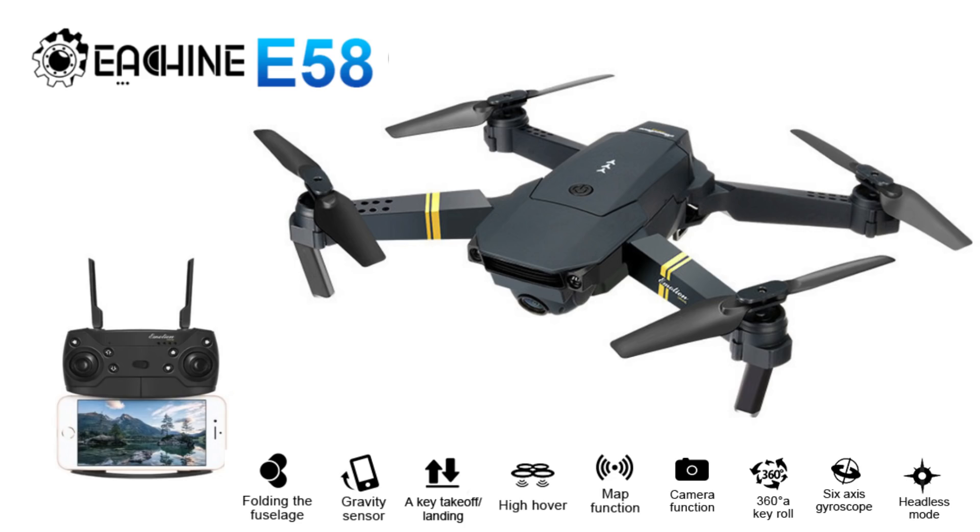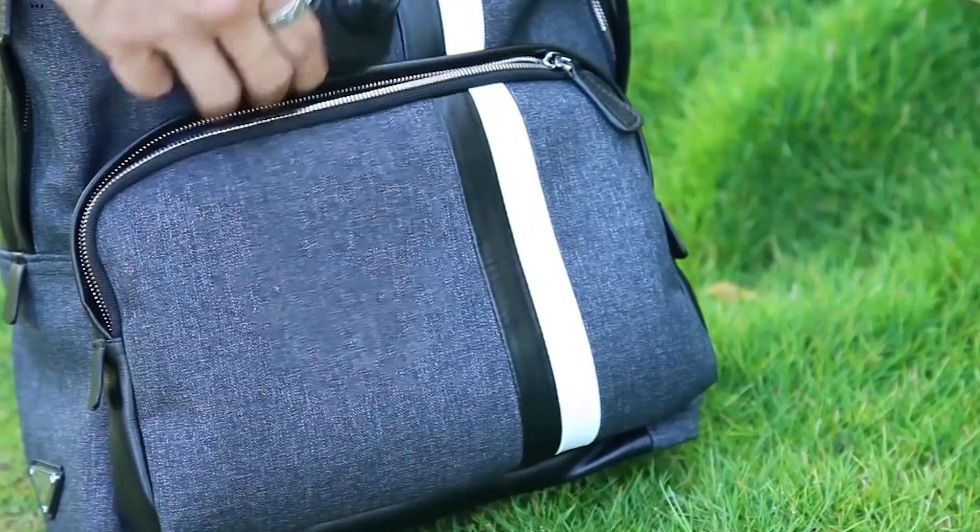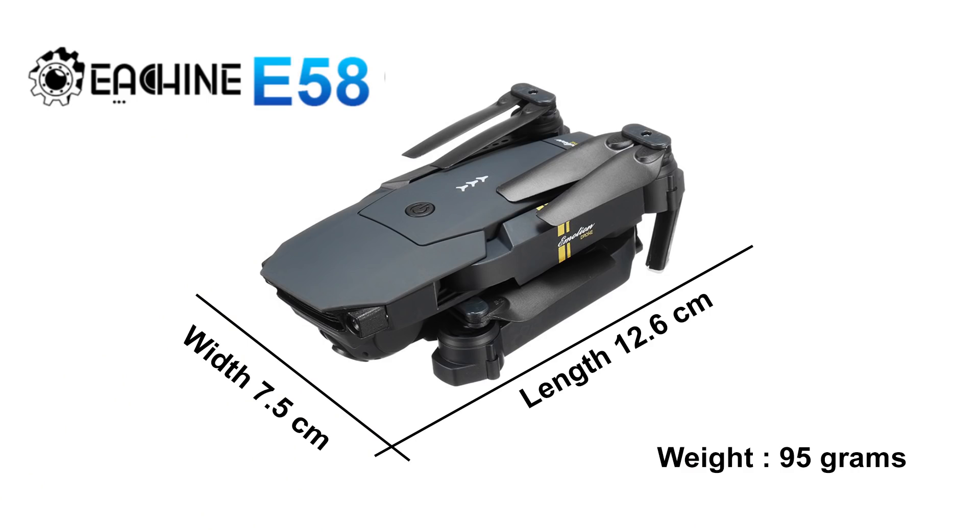The 5th and final drone is the Eachine E58. This drone is a small-size lookalike of the DJI Mavic Pro because it has a similar design. The drone has two varieties: one with a 0.3 MP camera and one with a 2 MP camera. The range is 80 to 100 meters. The battery capacity is 500 mAh. The flying time is 7 to 9 minutes. The drone folds up and the size is 12.6 x 7.5 cm.